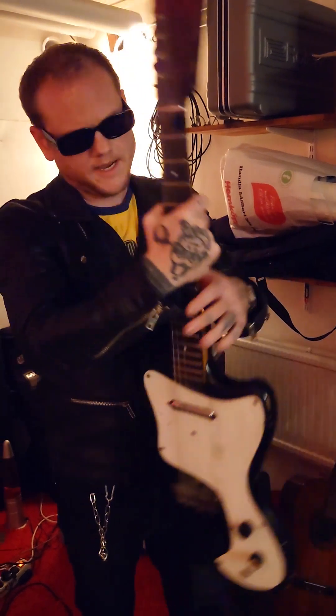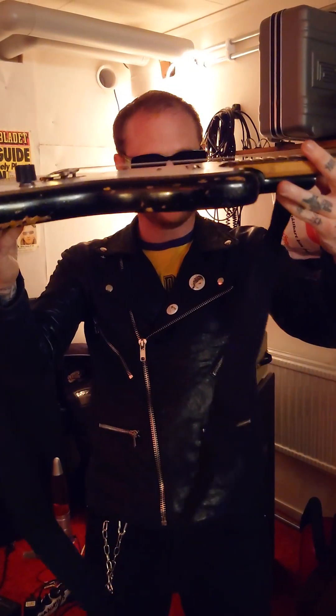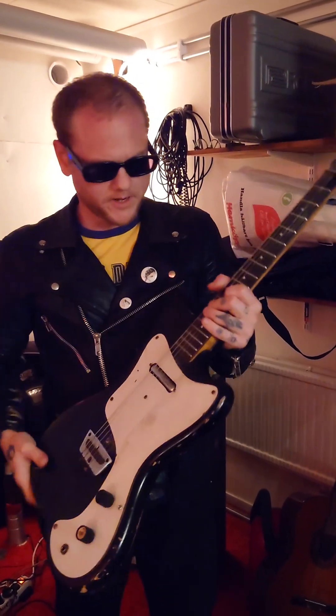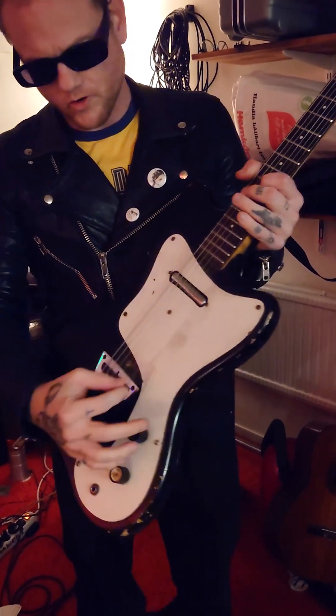The guitar I'm using is a 1968 Silvertone guitar. Fabulous guitar. As you can see, it's very thin — I like that — and it's also very light. The best thing about it: it's only got one pickup, so you don't have the switch.